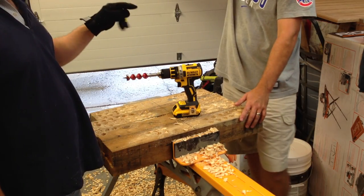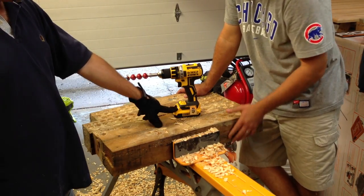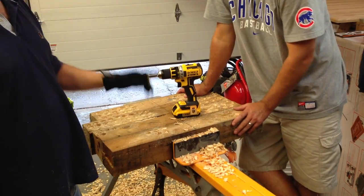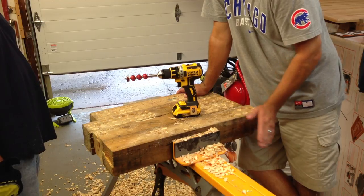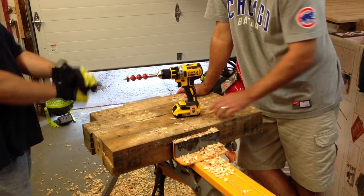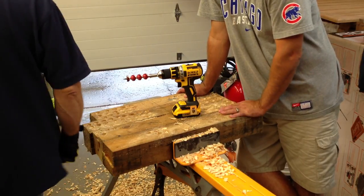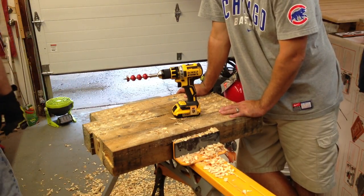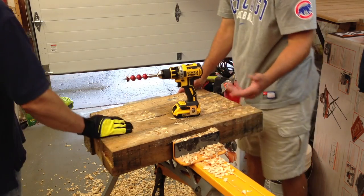So we're going to take the compact DCD790, wait for the 4.0 battery to charge, whip it on there, and that should give Milwaukee a run for their money. Final count: 46 holes for the DCD985, and 62.5 holes for the Milwaukee 2604-20.